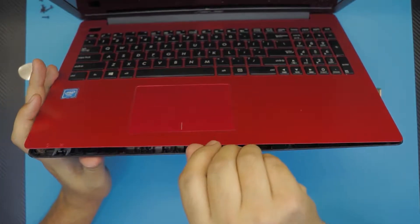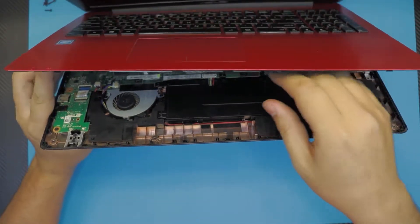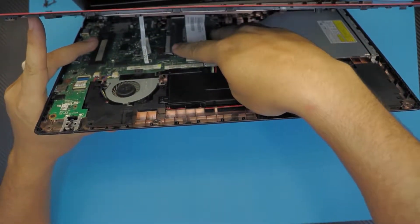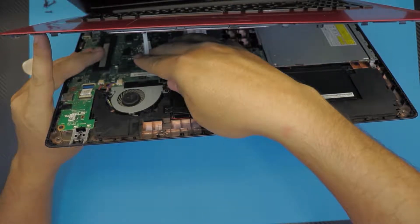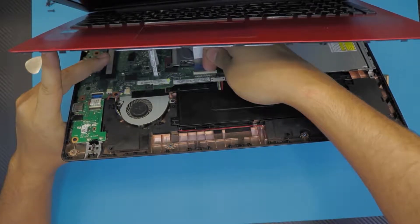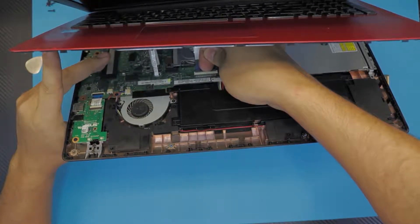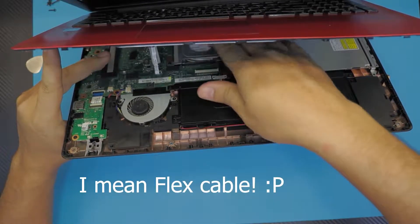Once that's done, grab it from the bottom front side, lift it up 30-40 degrees, and you're going to see these cables right at the bottom. This is the keyboard flex and this is the touchpad. You want to lift up this plastic cover right here 90 degrees, just with your fingernails, and the keyboard is just going to slide towards the back side.